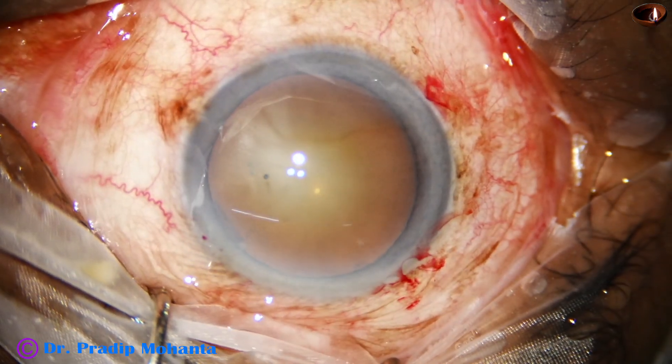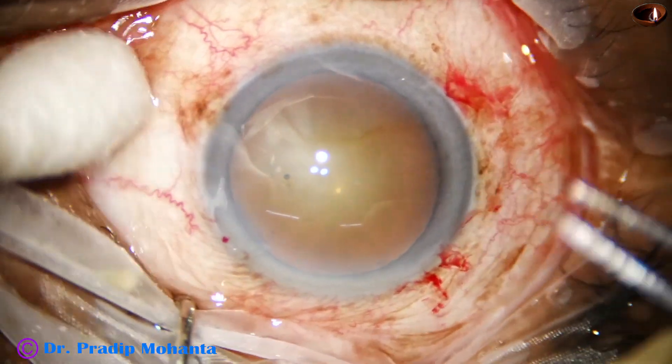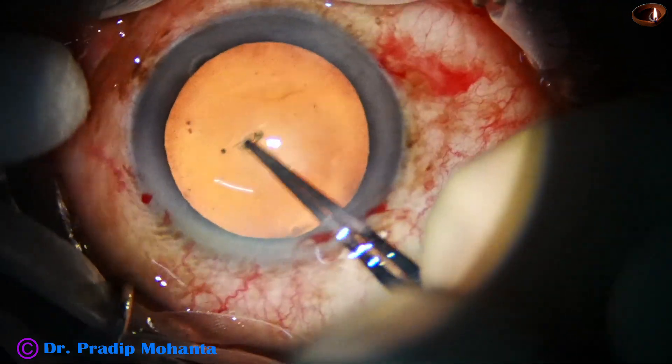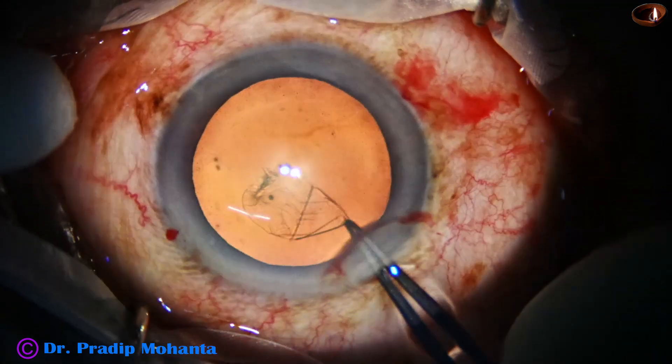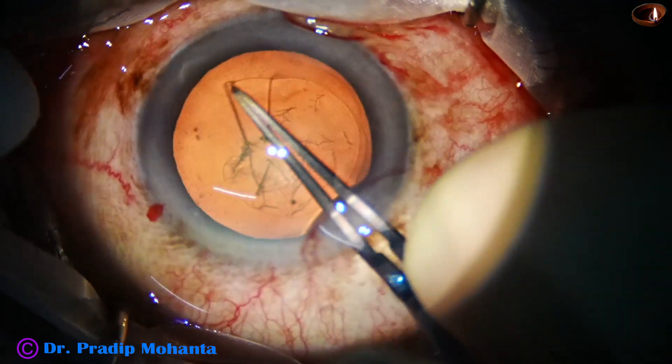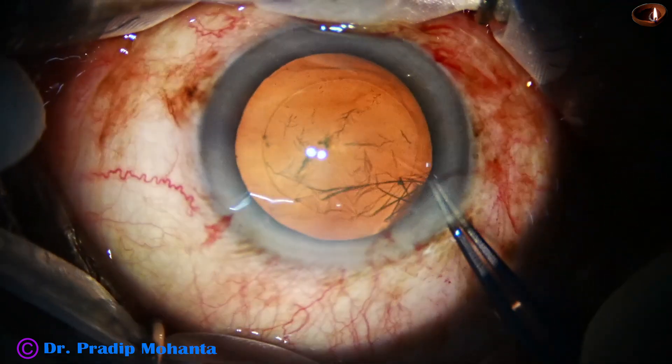Now is the time to do capsulorhexis. This is the Lumera T microscope from ZEISS having very good stereo coaxial illumination, and trypan blue dye is not required in most of the cases.